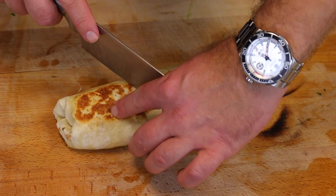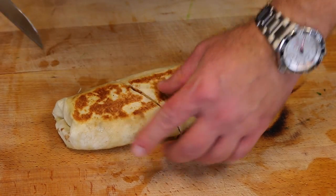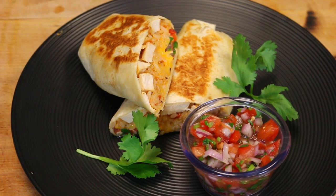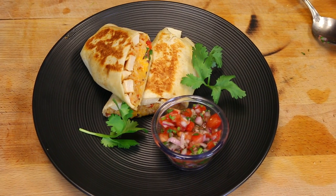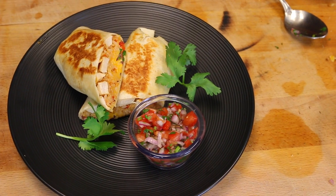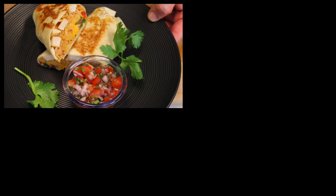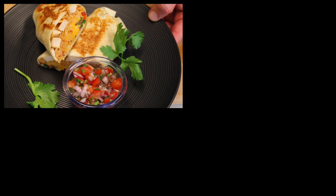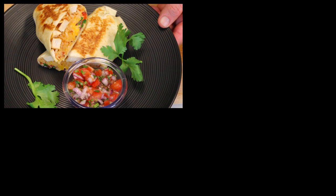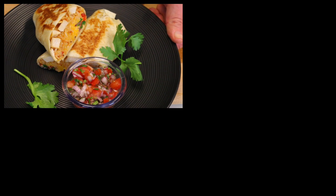It's got a beautiful brown crust on the outside, and we're just gonna cut it at an angle. Look at all that beautiful melted cheese, vegetables, and chicken inside. I'm serving it with a little bit of pico de gallo and a couple sprigs of cilantro for garnish, cut in half. You could serve it with sour cream, add some hot sauce — whatever tickles your fancy. But there it is: it's beautiful, it's delicious, and it's healthy. No chemicals — all whole foods.